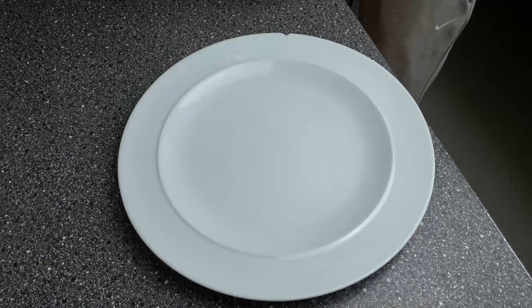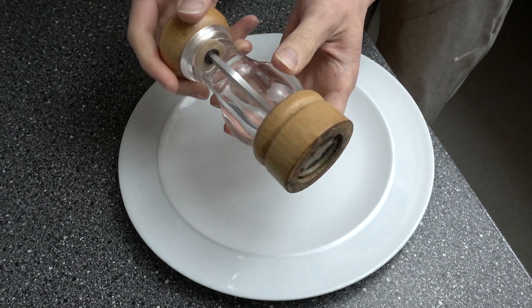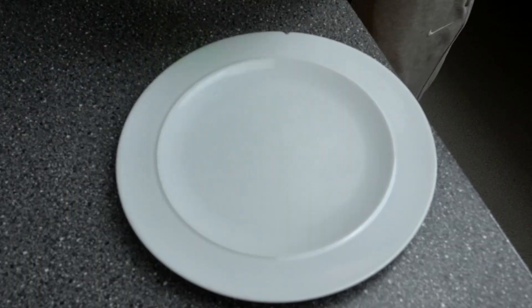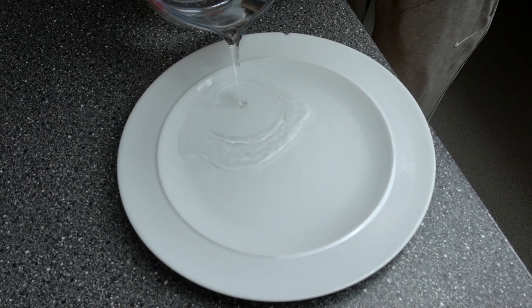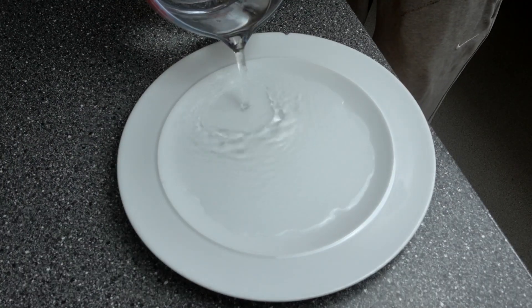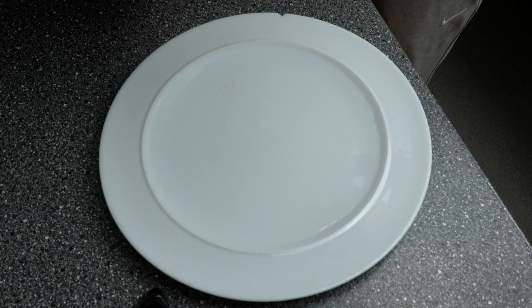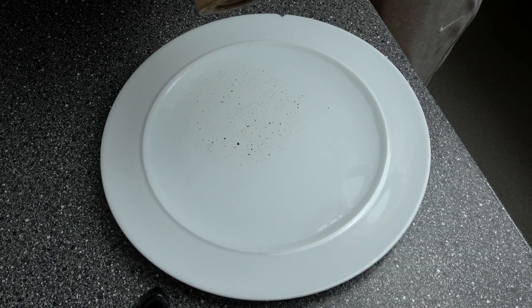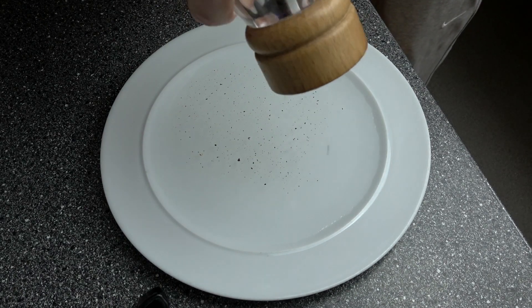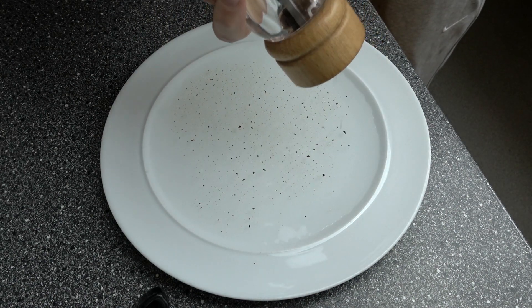First of all, we're going to be doing the pepper and dish soap experiment. All you need is a plate, some water, some pepper, and some dish soap — you don't have to use any specific brand. First, empty the water onto the plate, then grab your pepper grinder and get as much pepper on there as you can. Really go nuts with it — you want to cover all the surface area.